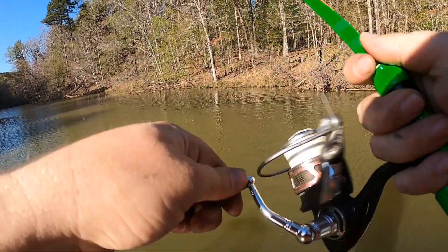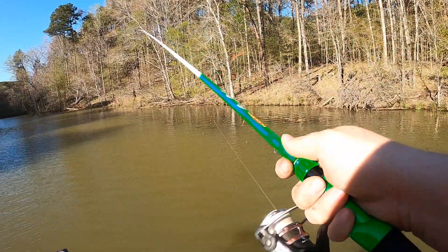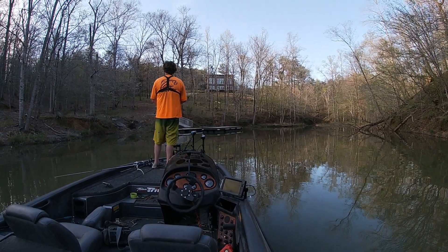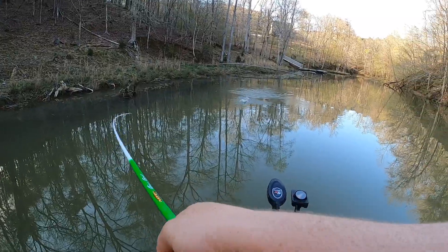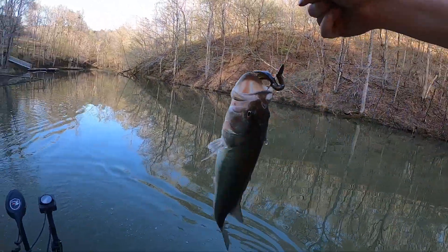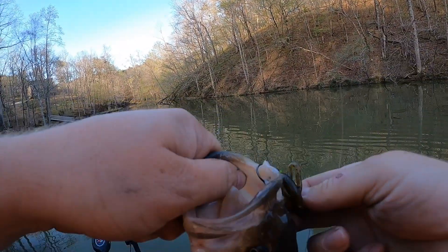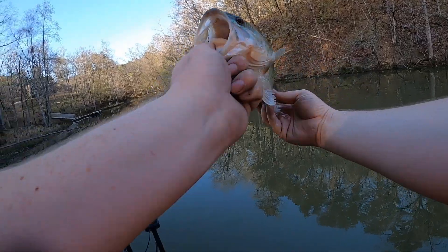Oh man, just missed one! Dang, they're biting anyway. They are biting. That's a little bit better than that first one — he just barely picked it up. Got number two on the brush hog, y'all, and it's a good bit bigger than that first one.